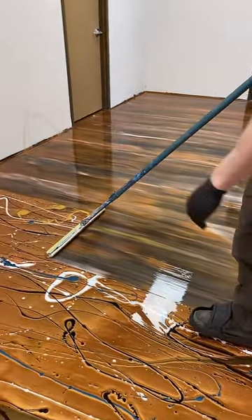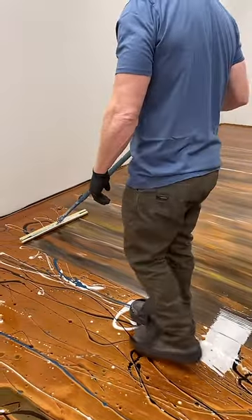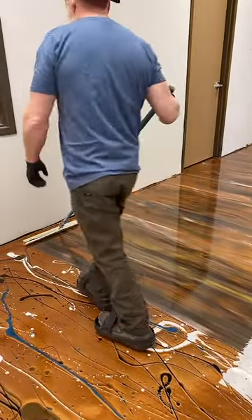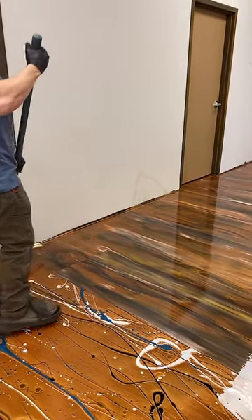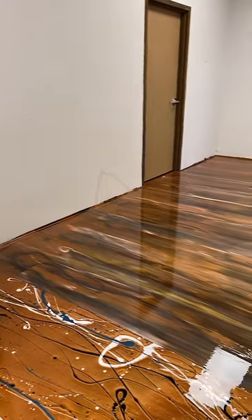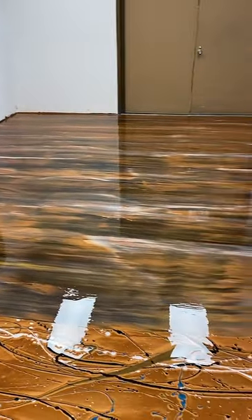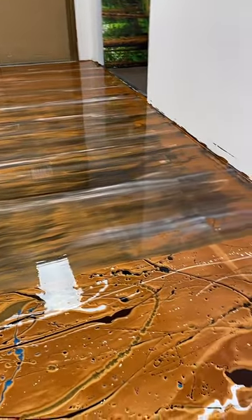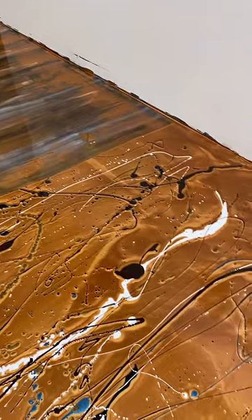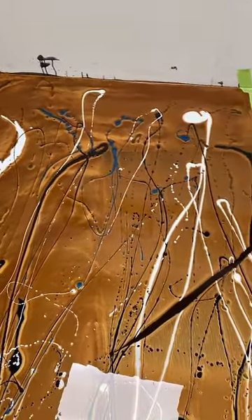We are attempting to pour a wood grain pattern into epoxy and I'm doing the final swiping right now. We poured on top of a fully prepped floor — I poured a copper base, then drizzled my colors back and forth. I ran a V-notch a bit but honestly the T-bar is getting just as much movement on its own, so now I'm T-barring the floor.